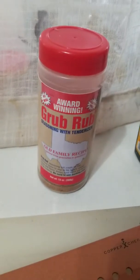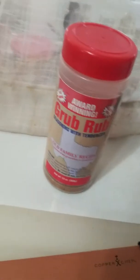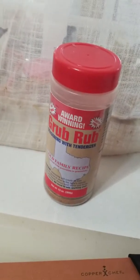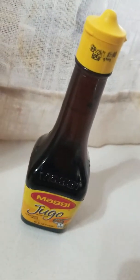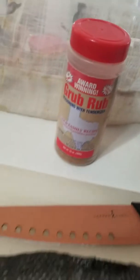Let me go ahead and introduce you to the first one I'm going to use — the award-winning GrubRub Old Family Recipe. Pretty good stuff right there. That has a lot of brown sugar, which is the reason why I'm adding that, because we need a little salt and some brown sugar. And the other one I'm going to be using is Magihuro — this is an actual marinade, which is very salty. So it's going to give you the best of both worlds when it comes to actually smoking this salmon.